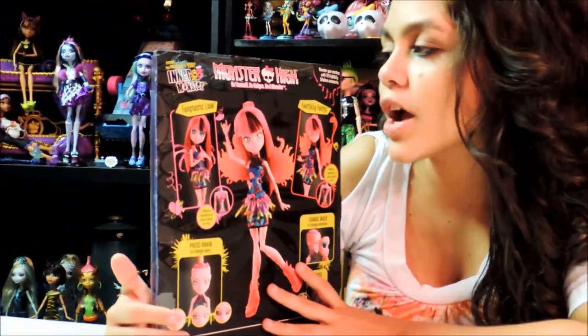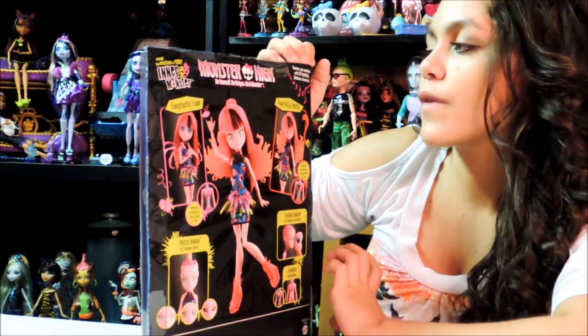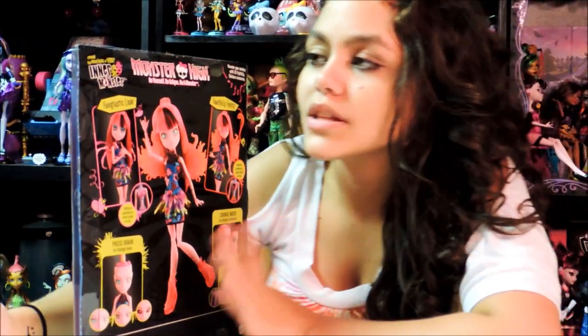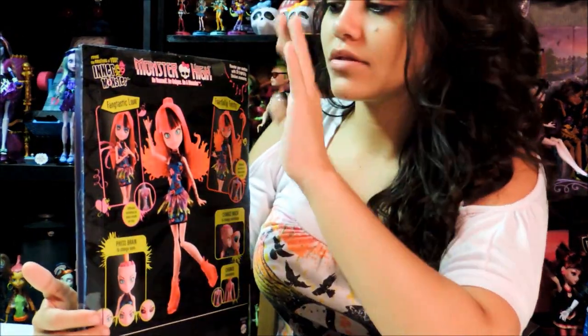On the back it says 'make yourself, be unique to your monster, don't you forget it.' It says 'muster your emotions with twenty frightful fabulous accessories.' I really love this line — it says 'reveal the emotions of your inner monster,' which is really cool.